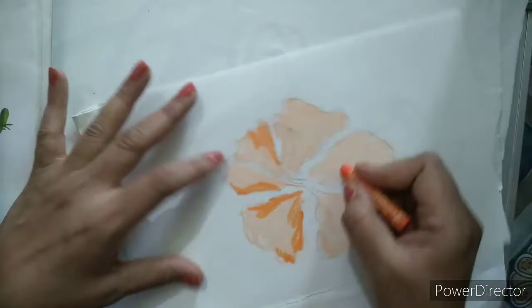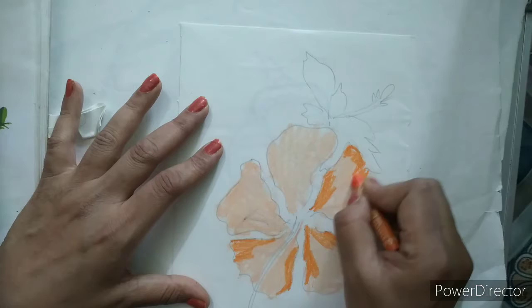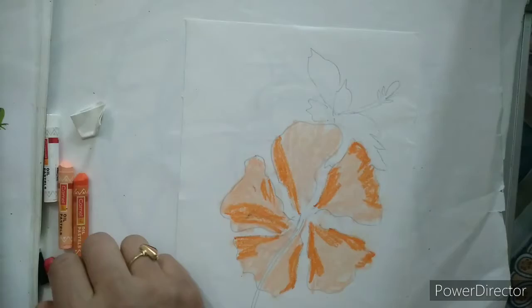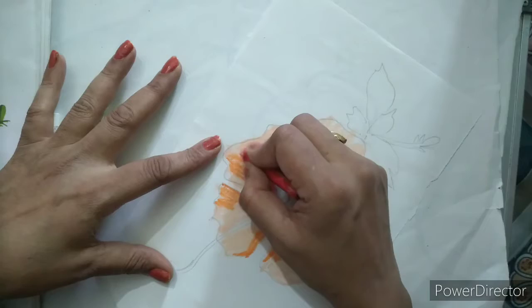As flowers are different in shades and every flower is different, you can take any shade like this. Now I will take red color and give red color in between like this.